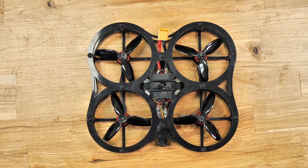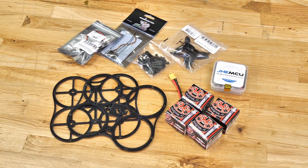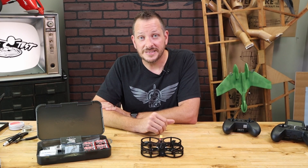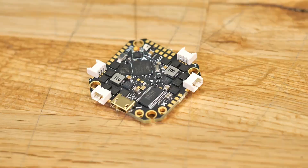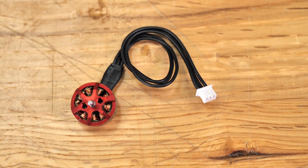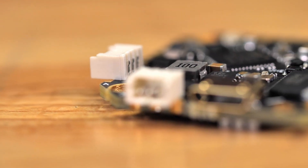Our new Gremlin has also been redesigned to give you a more durable frame, but also be able to fit many more different boards. The newest board that we love and that we're going to be using is the JHE 411. When you use the JHE board in combination with our new Gremlin motors, you don't have to solder your motors anymore — you simply just plug them in.